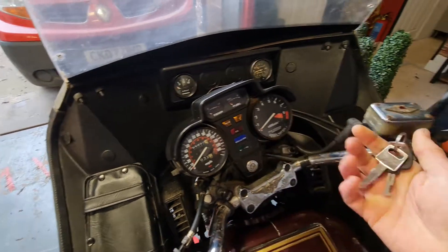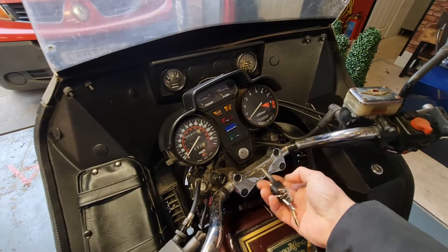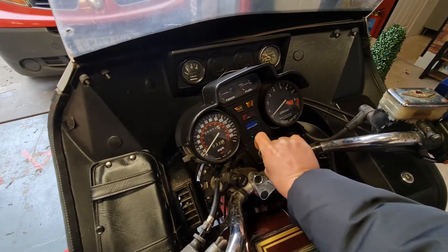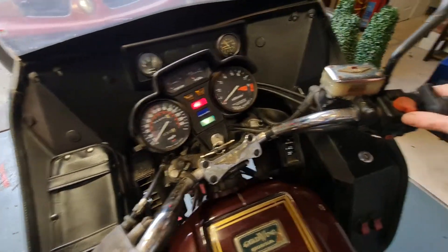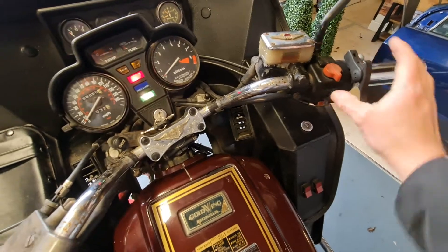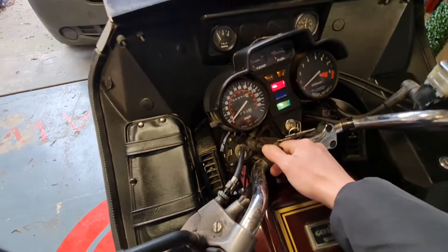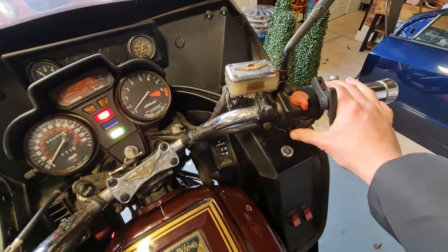Do I use the right key? Fingers crossed — right key, there she goes, run run run! Give her a bit of choke. She is 40 years old and hasn't been on the road since 2013.